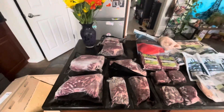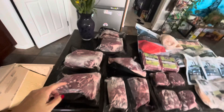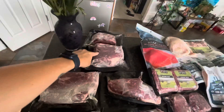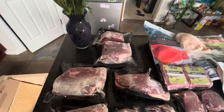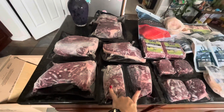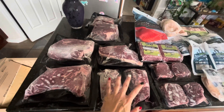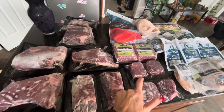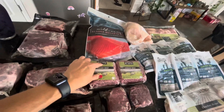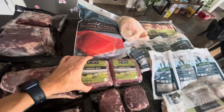So this month we switched it up and we got a bunch of tri-tips and then the roast, because we plan on smoking a bunch of these. And then I got a couple of steaks — just two — these will be for my husband's lunch, and these are the mini medallion steaks, also going to be for his lunch.